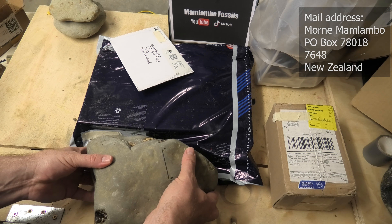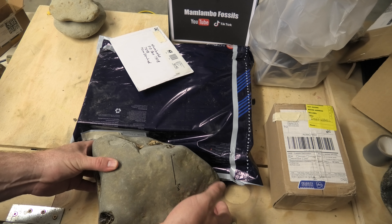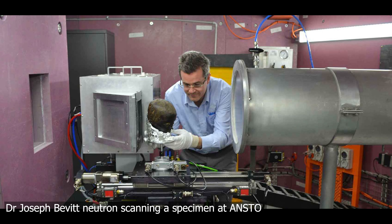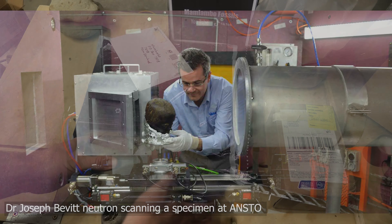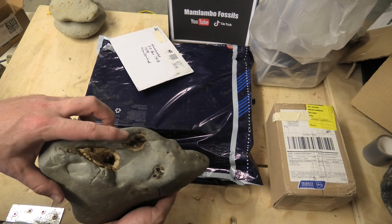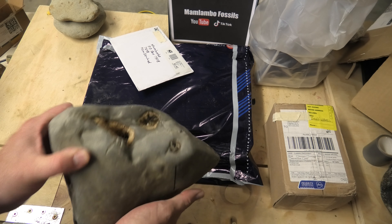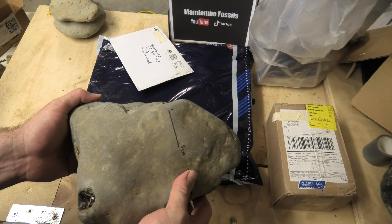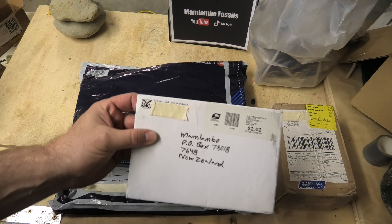They're no longer radioactive. They had to be in their special vault for a while because after the neutron scanning it's pretty radioactive, but that's decayed — I think that's the right term. So it's safe to handle now again, and I can start prepping it. I can use those images I received to know exactly where the teeth are. You can see there's some really big ones over here. It looked like there was a complete one inside here from the scan, so I'm very excited to get into this.